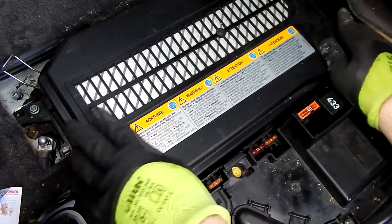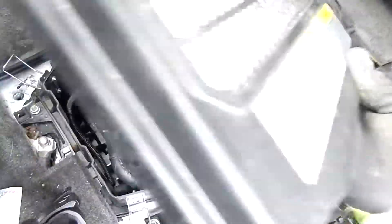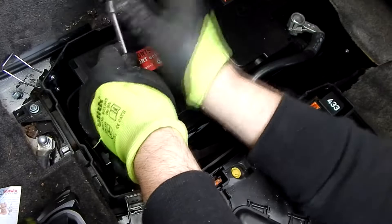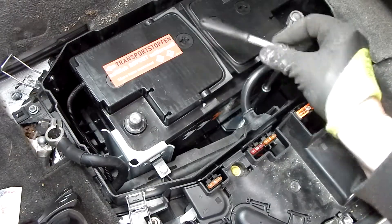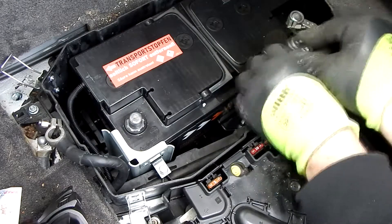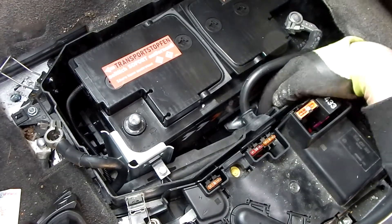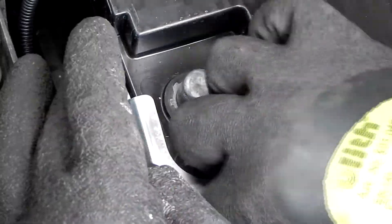Now we can remove the lid. First we remove the minus cable. I just put the minus cable on its side. Next I remove the battery holder. And now the corner bracket of the battery has to be unscrewed and removed.